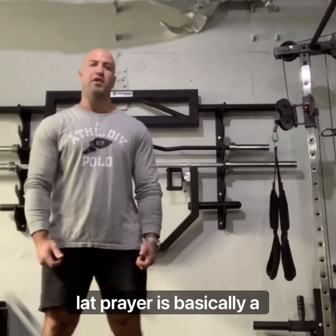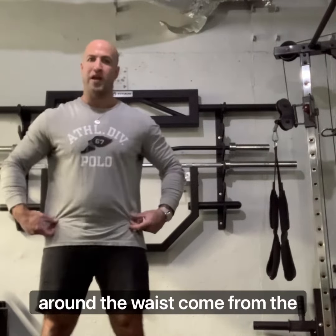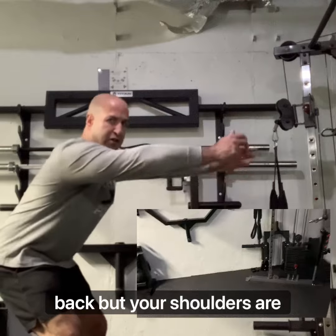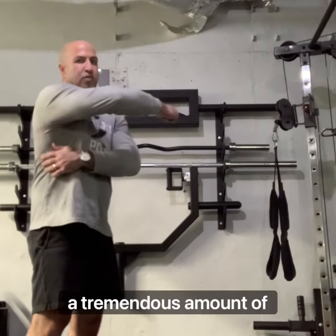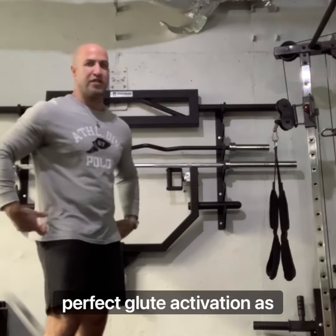A lat prayer is basically a kneeling cable straight-arm pull-down, and we add a resistance band around the waist coming from the other side. What you get is a full-body traction exercise where your hips are being pulled back but your shoulders are getting pulled forward, and you kind of meet in the middle — with a tremendous amount of lat activation along with perfect glute activation as well.